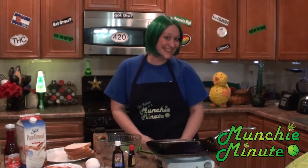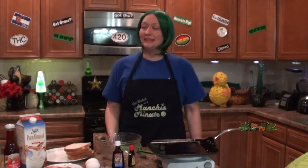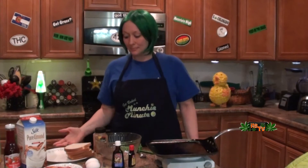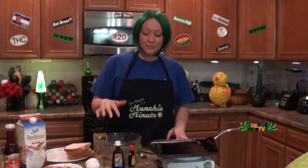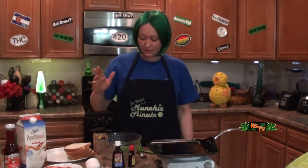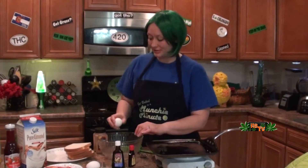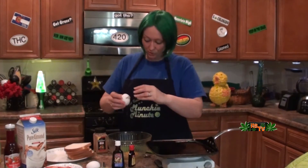Thanks Christy Cook! Today you're going to need almond milk — a cup of almond milk — two eggs, almond syrup, almond extract, vanilla extract, cinnamon, and bread.